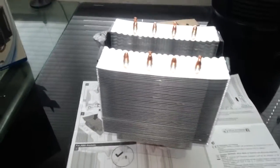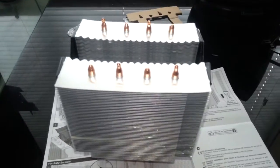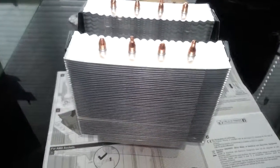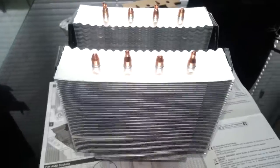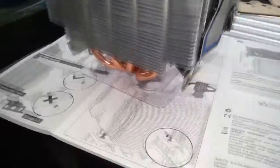Hello once again, this is the second part of the Arctic Freezer Xtreme. This time I'm going to be installing this CPU cooler — or the heatsink, whatever you want to call it.